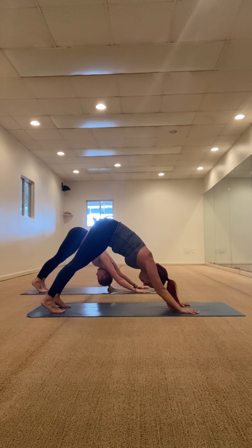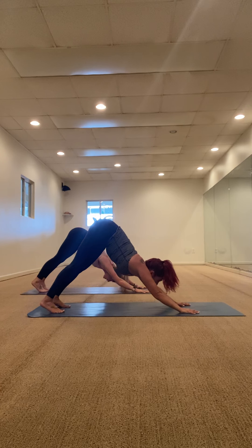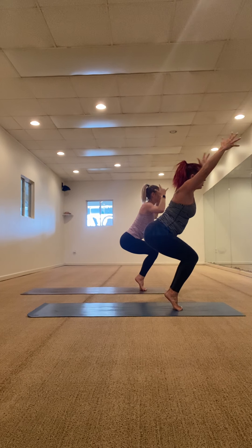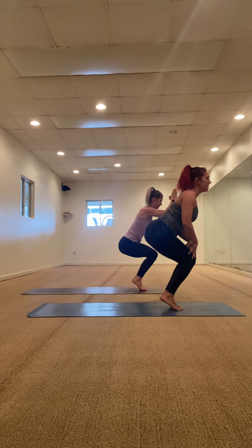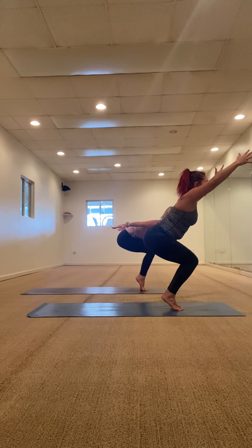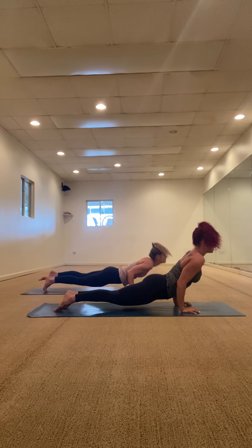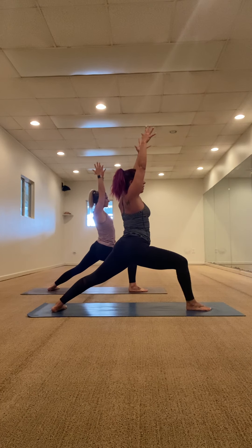Inhale, exhale. One more breath in through your nose, open up your mouth. Walk or jump to the front of the mat. Halfway lift, fold forward — Utkatasana, chair pose. Come onto your tippy toes this time, see if you can get those heels up. Start to make your legs work — the lower you get, the more that fire burns in those thighs. Squeeze your knees and thighs together. You can see Miranda taking different variations with the arms — find your own expression. Sink a little bit lower, hold it — three, two, one. Fold forward, let it go.